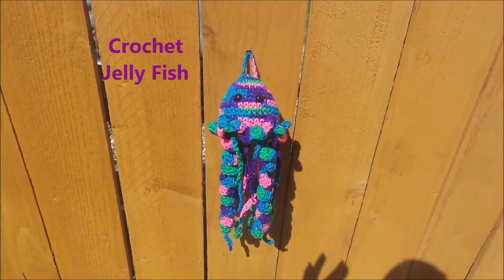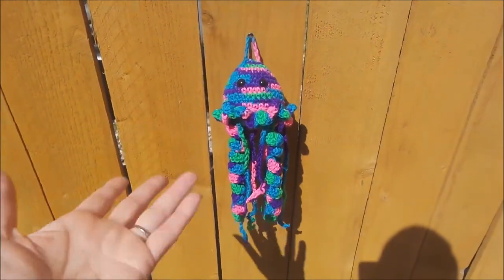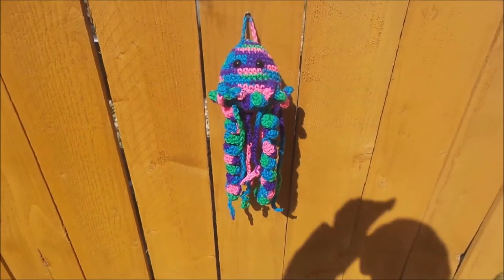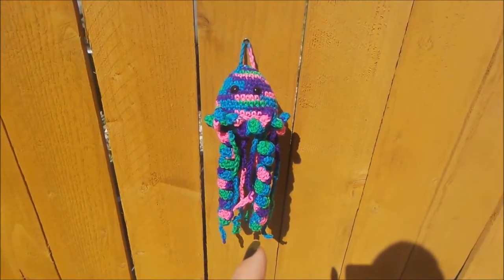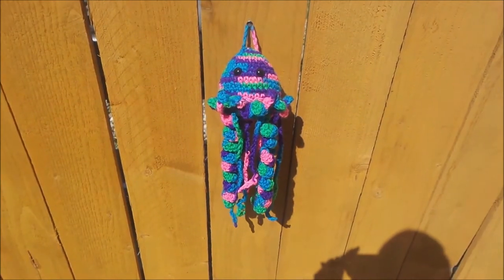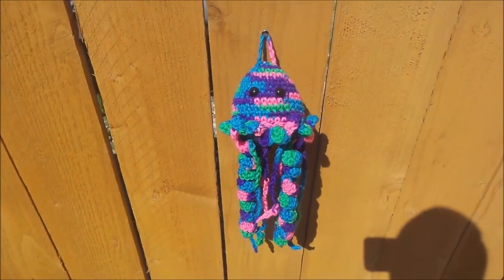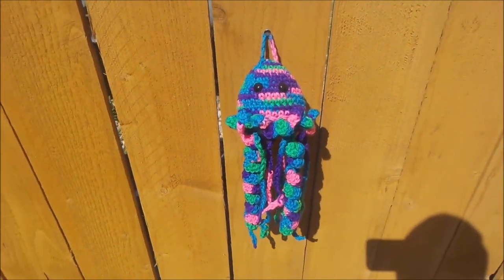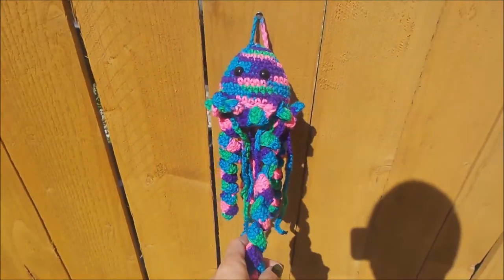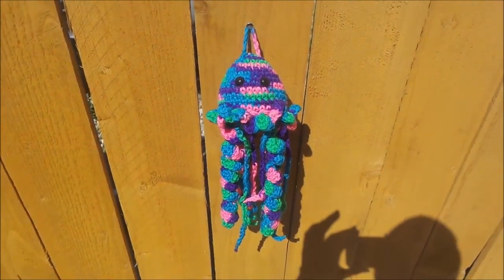Hello everyone, welcome back to Tea Time Crochet. Today we're going to be working on this jellyfish — it's a toy that you can hang up or that kids can play with. My daughter saw a picture on the internet that she really liked and asked me to make her a pattern, so this is what I came up with. It has safety eyes, little curly cues, and chains for the legs. It's a really simple pattern, so let's get to the tutorial.